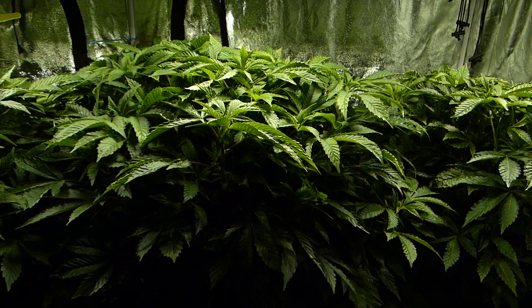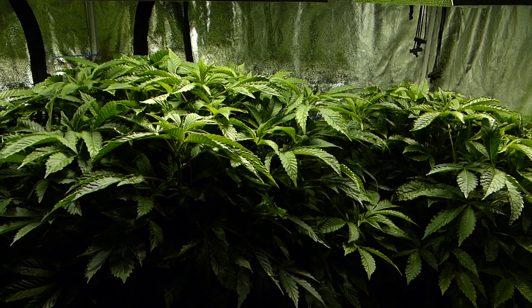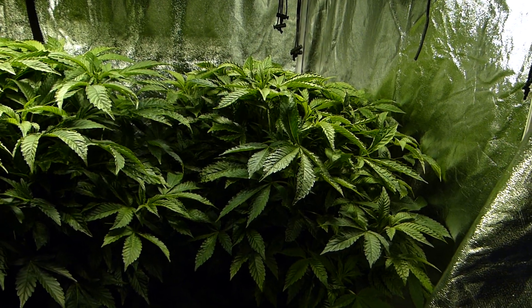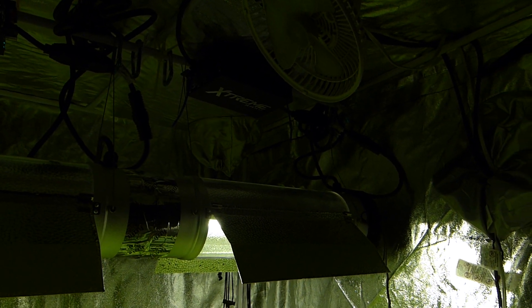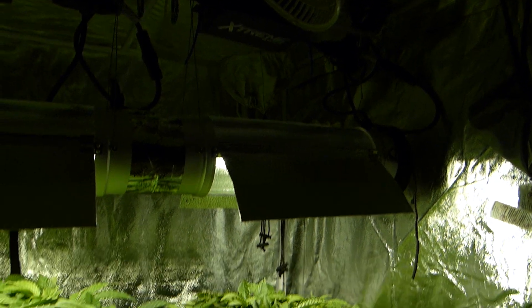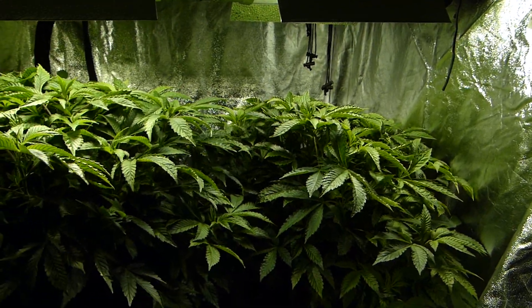For those not following along, we were running LEDs in this tent for a while and the results were not entirely great — at best mixed, at worst generally disappointing, especially given the cost. Since then we decided to upgrade to four six-inch cool tube reflectors powered by the CAP Extreme Nano 600-watt dimmable digital ballasts, which I believe are the smallest dimmable digital ballasts in this wattage range.